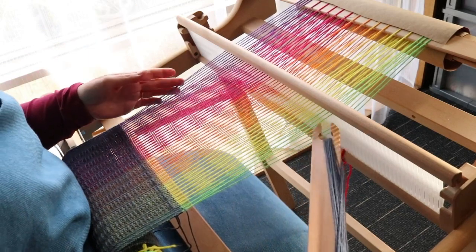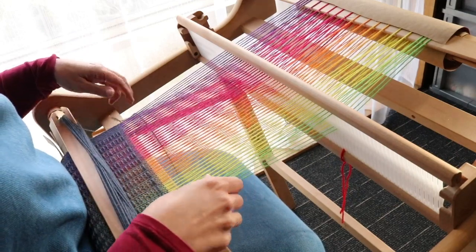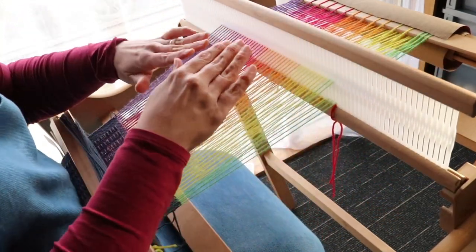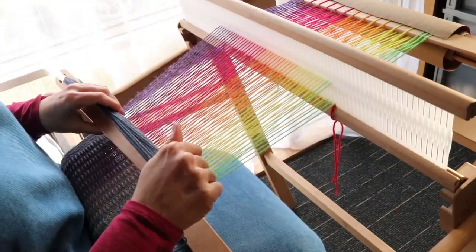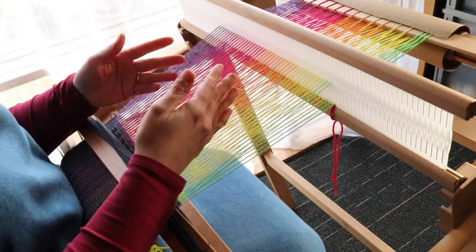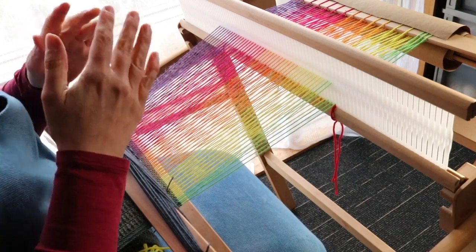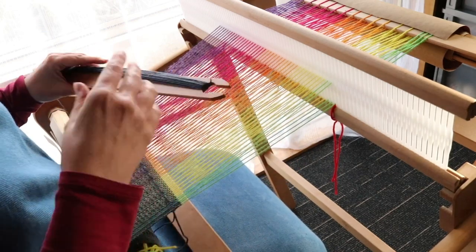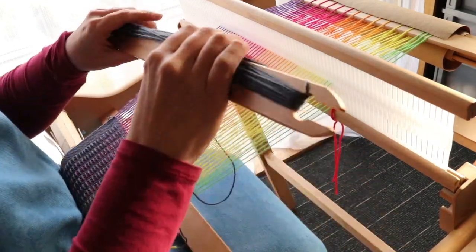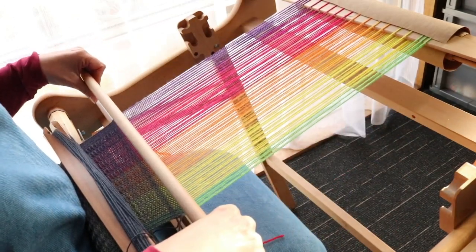The second thing is that this yarn is quite a bit stretchier than I planned for. I did weave my 70 inches for the scarf, but I found that I had heaps of warp leftover. I thought maybe that's because the yarn has stretched more, and therefore when I take it off the loom it may shrink back more than I thought. To counteract that, I wove an extra seven inches — which is ten percent — an extra ten percent of the length of the scarf.